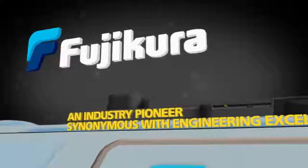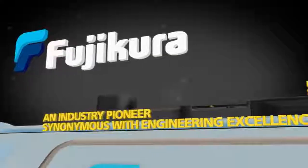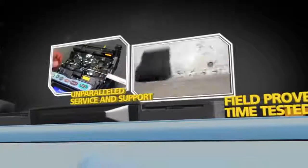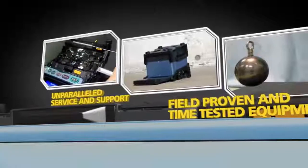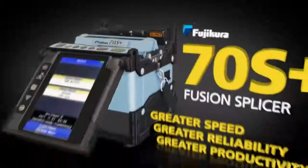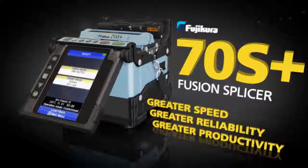Fujikora, an industry pioneer synonymous with engineering excellence, brings you unparalleled service and support and field-proven and time-tested equipment. Now proudly introduces the Fujikora 70S Plus Fusion Splicer, available worldwide.